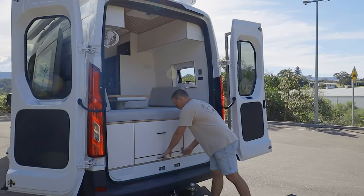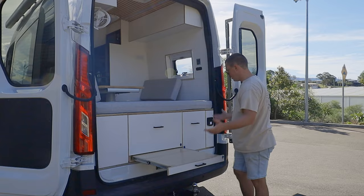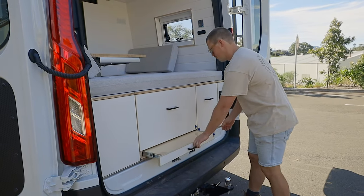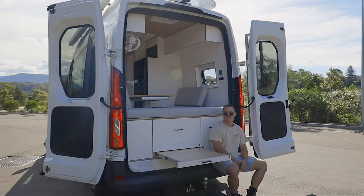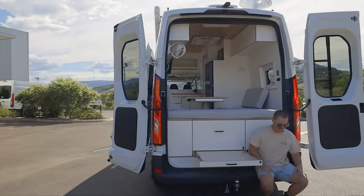Underneath, we just have a little pull-out table. You can pull it up and either sit down on the back of the van, or if you're parked up camping, throw some chairs out — you can eat and drink, play cards, you name it.